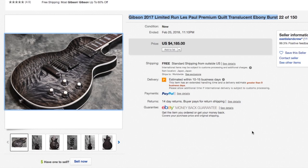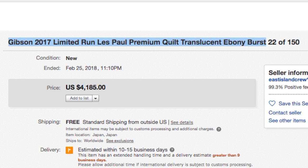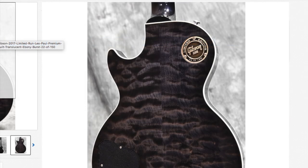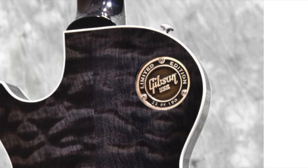This is a limited edition Les Paul from 2017 called the Premium Quilt in Translucent Ebony Burst finish. They made 150 of these. You can tell what number you have on the back toggle switch plate — if we zoom in here, you can see this one is number 22 of 150.